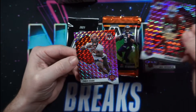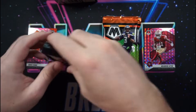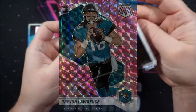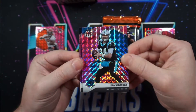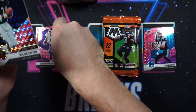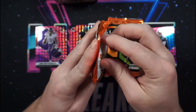The Blaster and the two Cellos were purchased at retail through Walmart. The Cellos will come with two packs, one of which will have three pink camo mosaic parallels. The other will have 12 cards, one of which will be a mosaic parallel. Blasters will come with 32 cards, four cards per pack, eight packs per box. The exclusive for this blaster will be a mosaic orange fluorescent parallel.